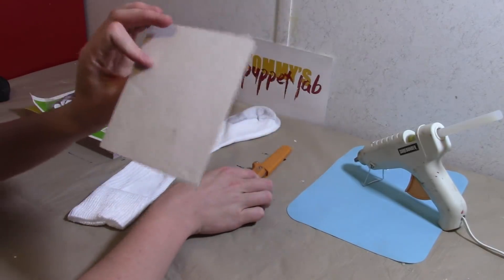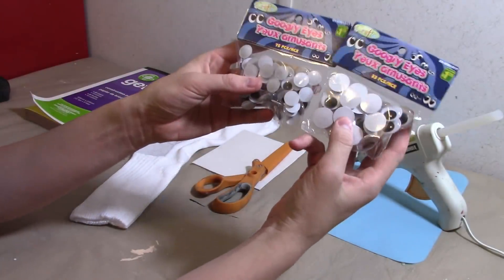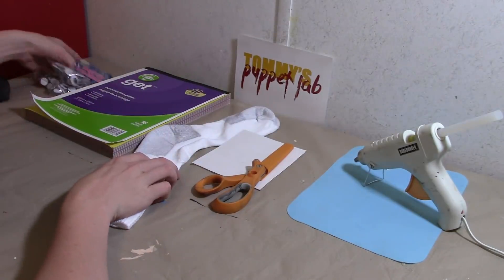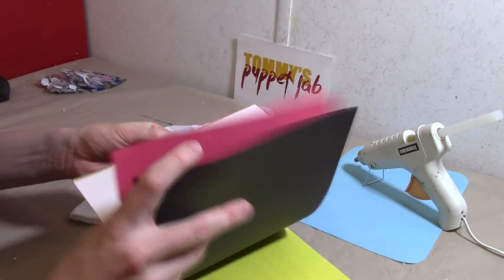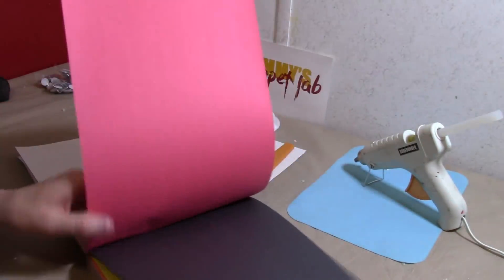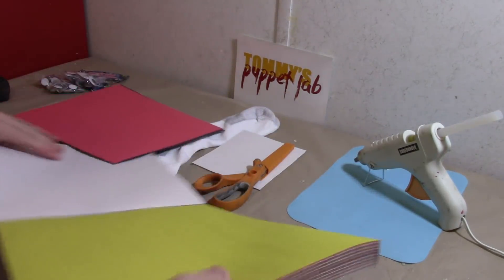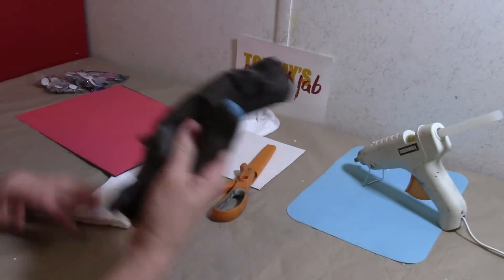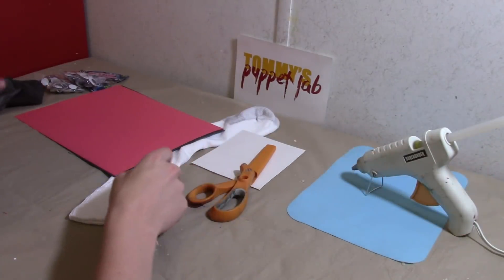You'll also need a small sheet of cardboard, googly eyes — you'll want to use a medium googly eye and a small googly eye — and some construction paper. You will need the red and black. And some scissors, some gloves because we are using a hot glue gun.